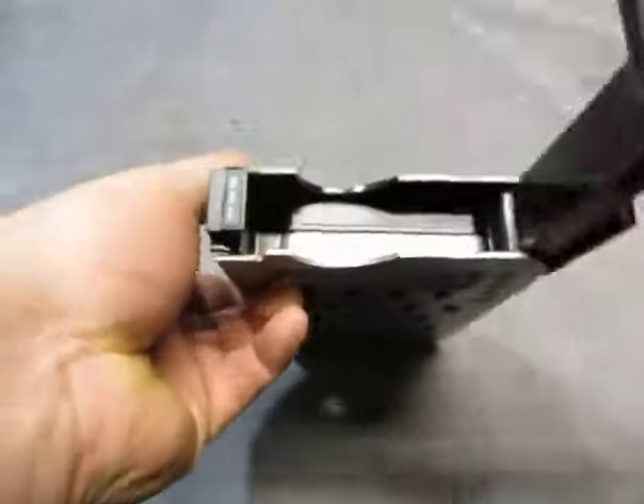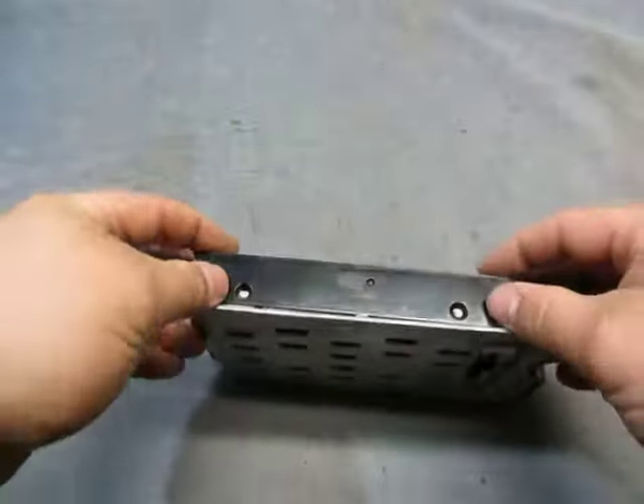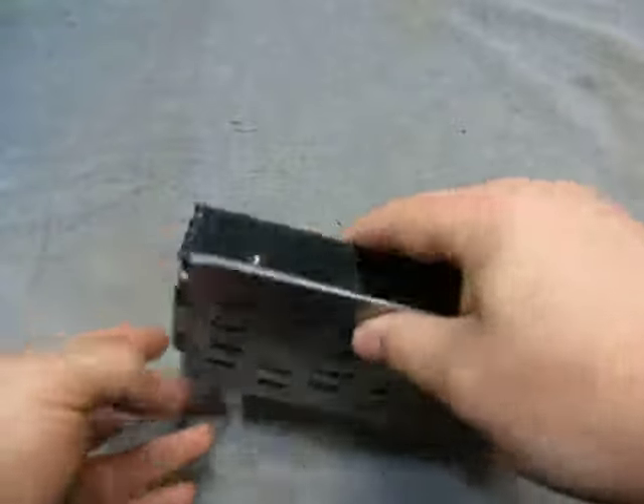Now this here is a Dell holder. It's missing the two screws on this side for the holder, but they're common screws — you'll probably find them no problem.